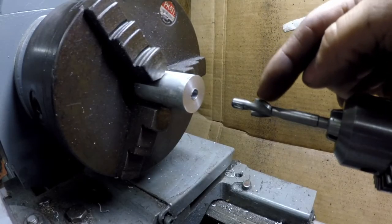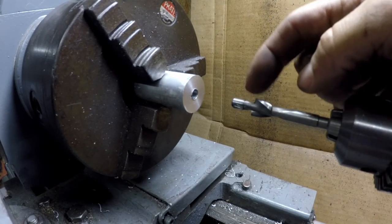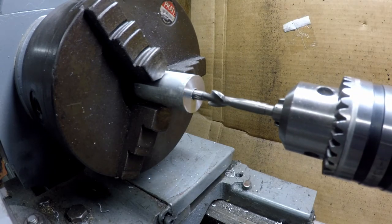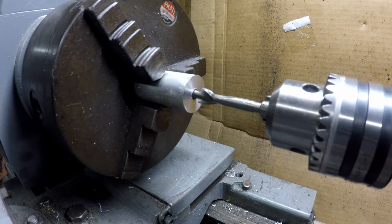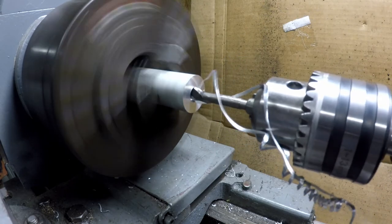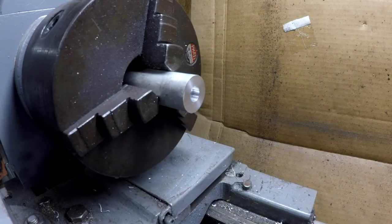You'll notice that the cutting edge isn't actually until here — it has this little pilot section that should be the same diameter as the hole. That way we got it in there and it's going to keep it straight as we're going in. Now let's crank it up. Okay, that's been cut.